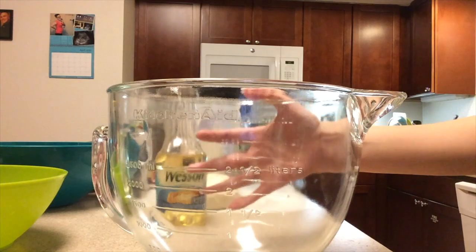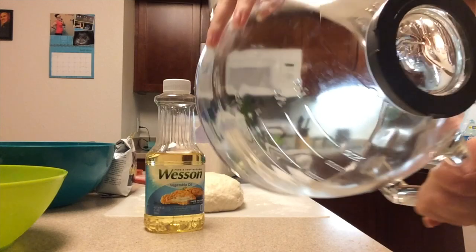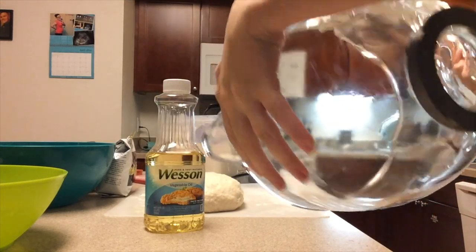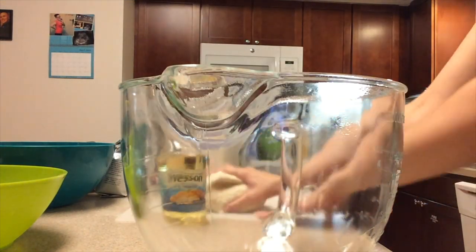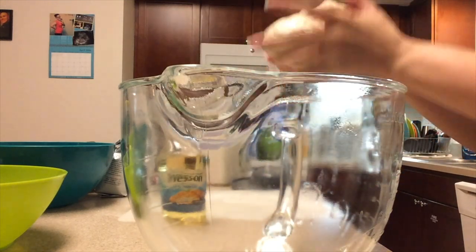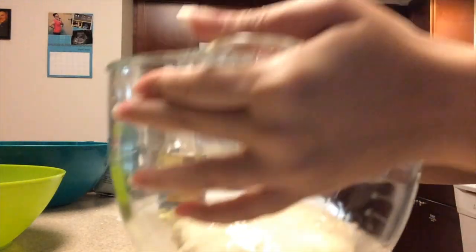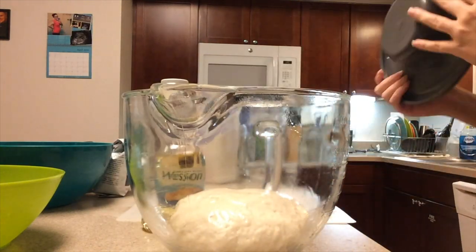After your dough is kneaded, take a bowl — this one happens to have a lid, which is why I'm using it — and add a little bit of oil to the bowl, just so the dough doesn't stick. Then add your dough ball to the bowl. I sort of shake the bowl around a little bit to make sure the dough is evenly coated in the oil, so we're definitely making sure none of it sticks.